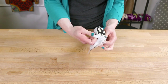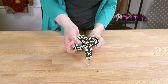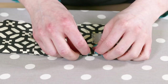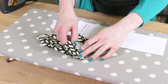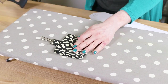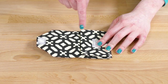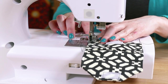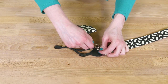Turn the piece right side out through the opening. Iron flat and fold in the edges at the opening. Use the pattern piece to determine where to iron the creases to form the pouch. Put your lens cap in the pocket and close the flap. Clip the pouch onto the D-ring and the camera strap is done.